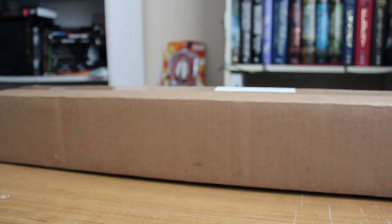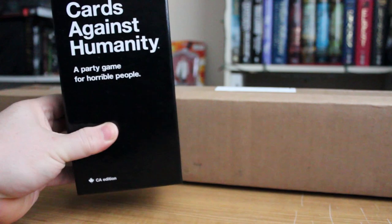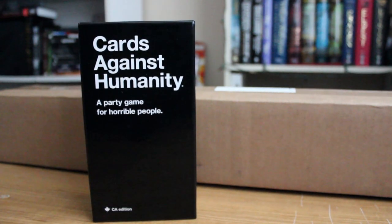Hello, and welcome to another video review. This one is a little bit different this time because I'm actually not going to be looking over a Doctor Who toy for once. I'm going over something else that has piqued my interest over the past couple of months. I'm talking about Cards Against Humanity.